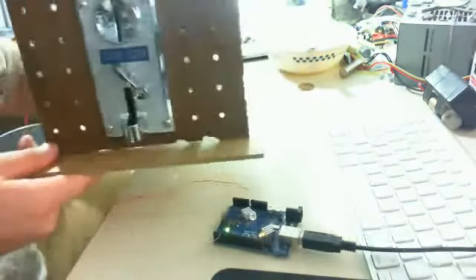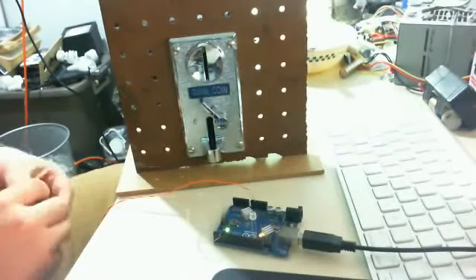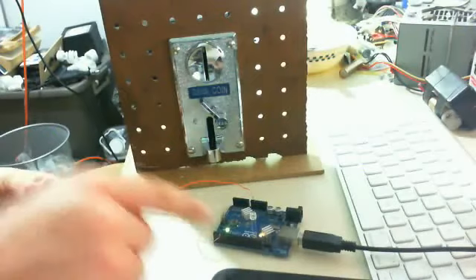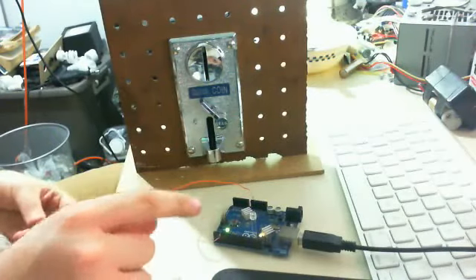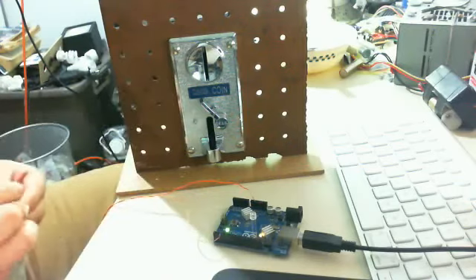That's it for now. I think my next project that I'll do is try to hook up an LCD display and have the display change what it says based on the number of pulses that it sees. Stay tuned.